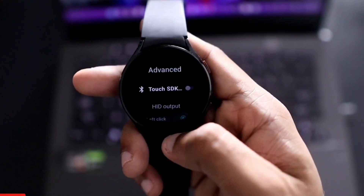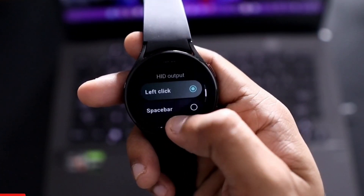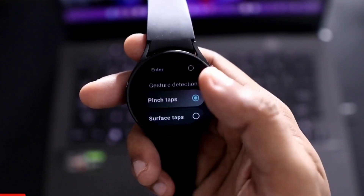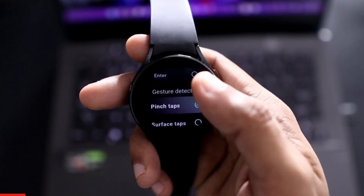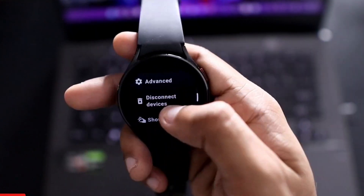There are other features too — in the Advanced section you can configure the gesture to perform a left click, space bar, or enter. You can choose the gesture type: pinch tap, tap, or surface tap. I have selected pinch tap. You can also see the connected devices here.